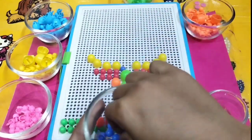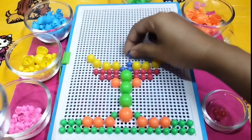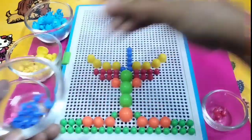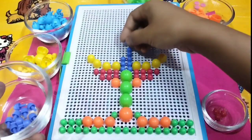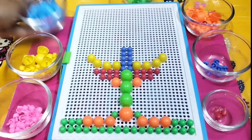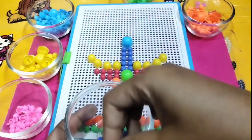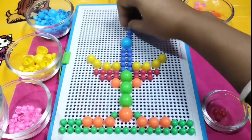Let's use some purple color beads. Purple color, purple color, where are you? Here I am, here I am! Now let's use the light blue color — I am using purple color beads.